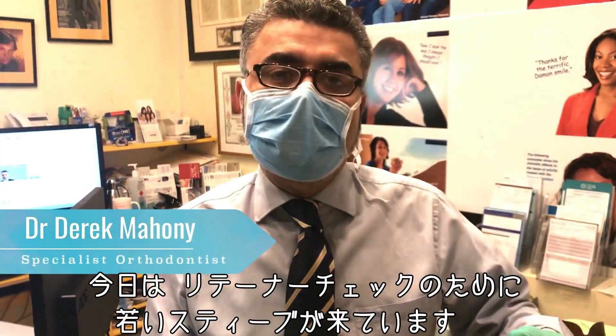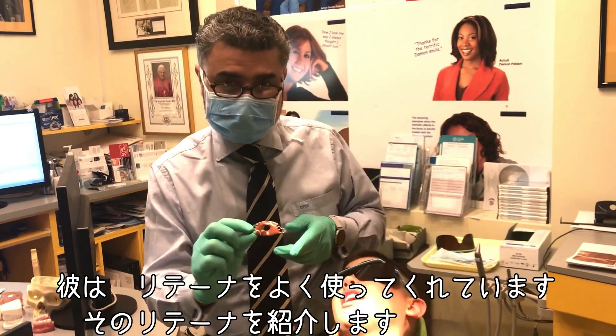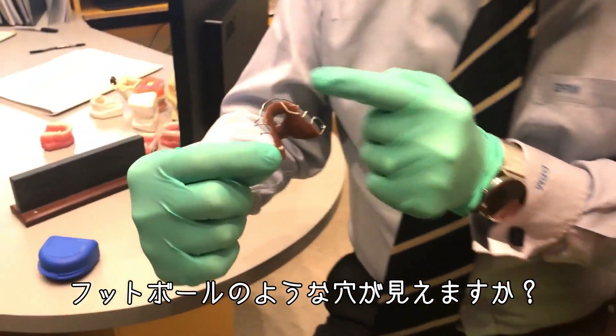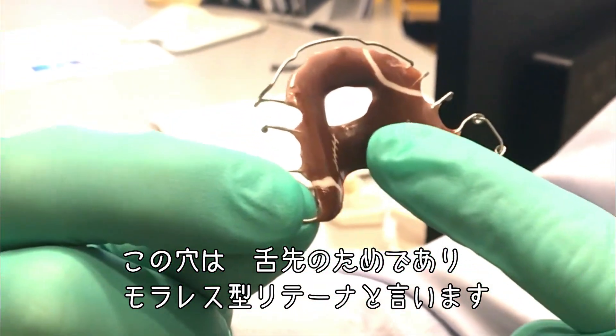We're doing retainer reviews today and young Steve has shown up. Steve's done a great job with his retainer. Let me introduce you to Steve's retainer — it's a football, right? So other than the football that he's chosen, can you see that hole? That hole is for the tongue. This is called a Morales style retainer.